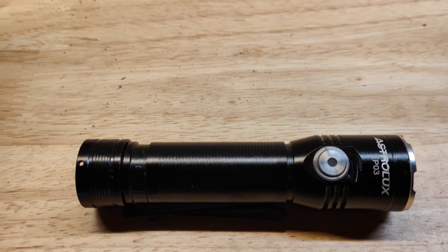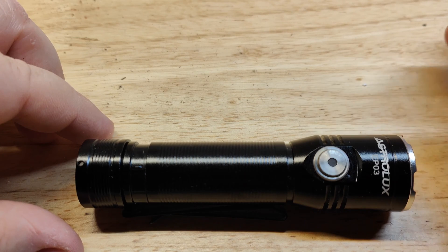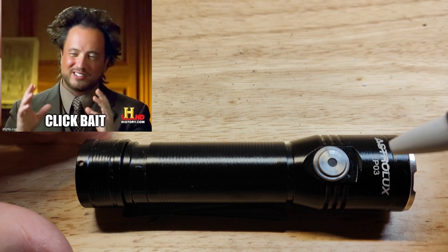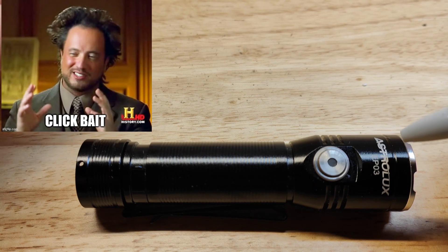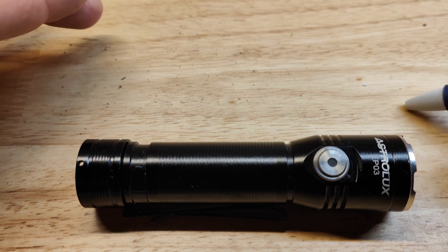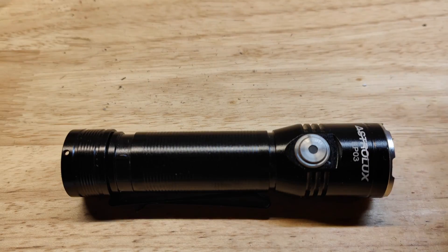If I had to summarize this review for those who only want to watch the beam shots: the Astrolux EP-03 is very small and lightweight. It uses an e-switch which is not perfect — I'll talk about that more later, so watch the whole video. It does have triple LEDs and puts out pretty good output, but it has a few major flaws, one being the UI. There'll be annotations below to skip to the beam shots.